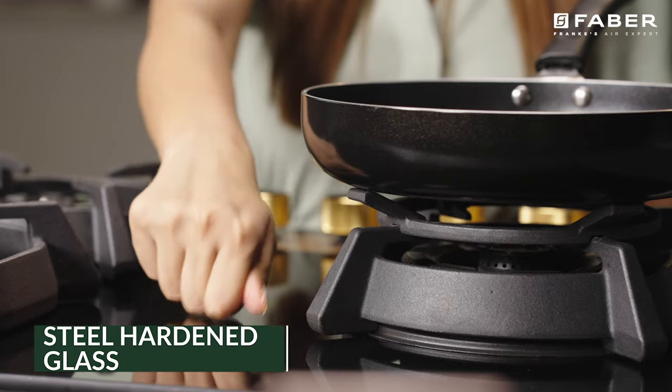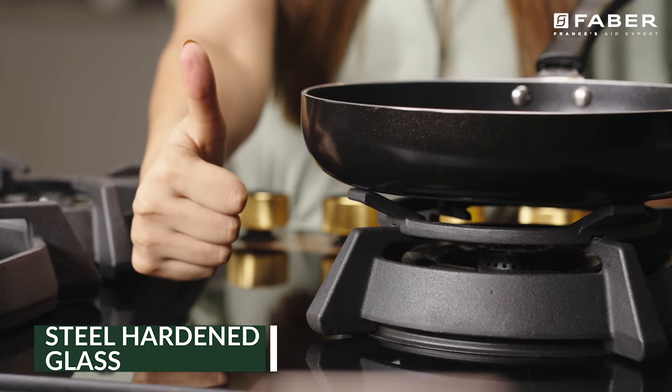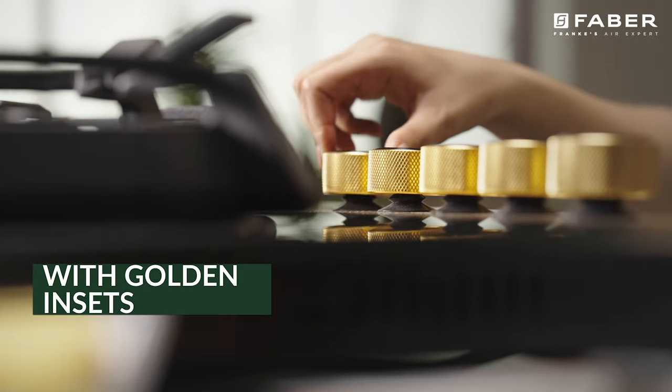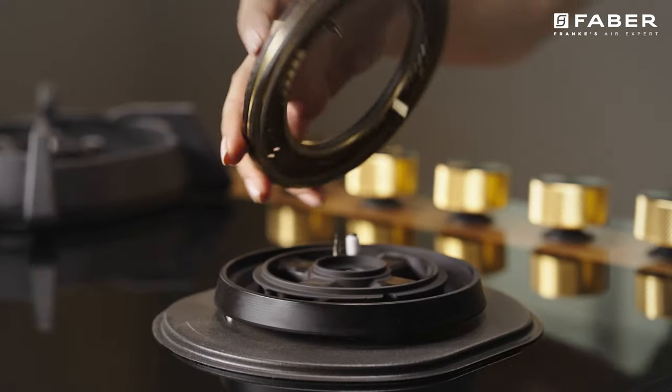Steel and hardened glass designs look gorgeous and everlasting. Utopia's metal knobs are strong and superior, made to last.